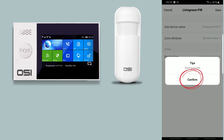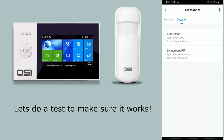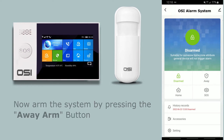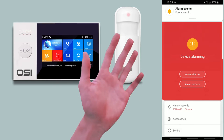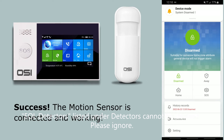It says 'save success' — press confirm. The motion sensor is now connected with the correct settings. For a quick test, press the back button, arm the system pressing away, then wave your hand over the motion sensor. Once confirmed working, press the alarm remove button to disarm. The motion sensor is now working.